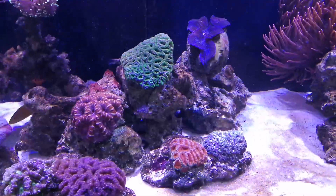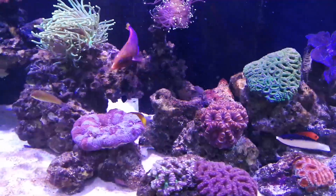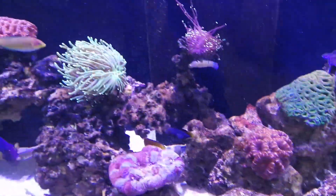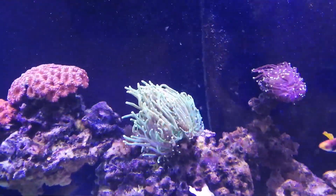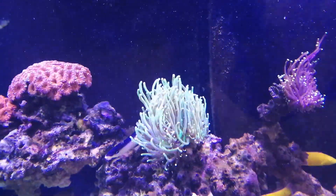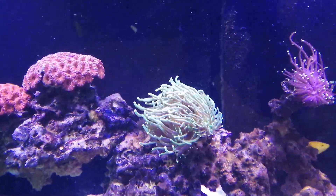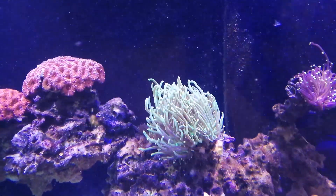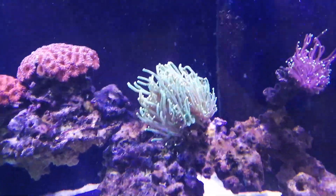There's my torch coral that I lost two heads on a few weeks ago. I did an iodine dip on it and cut the two heads off that had died, and it seems to be making a comeback. I'm hoping it'll grow some more heads because it started as two heads, grew into four, and then I lost two.